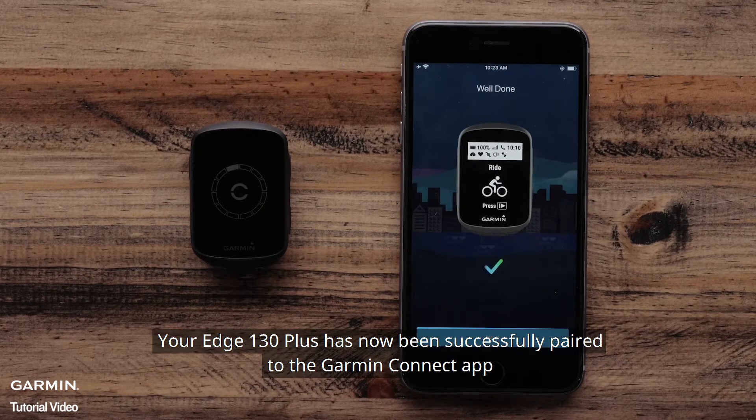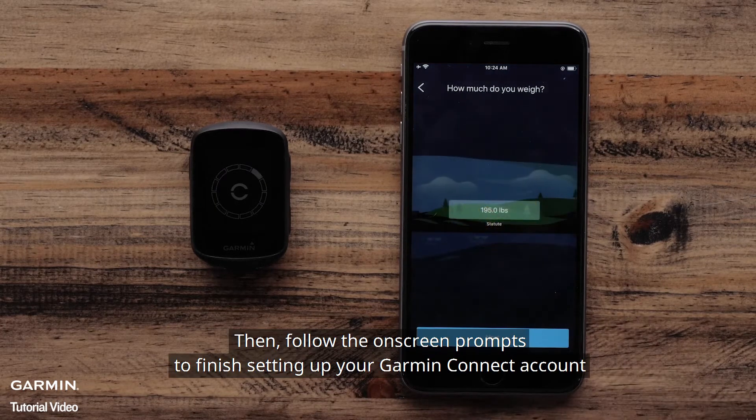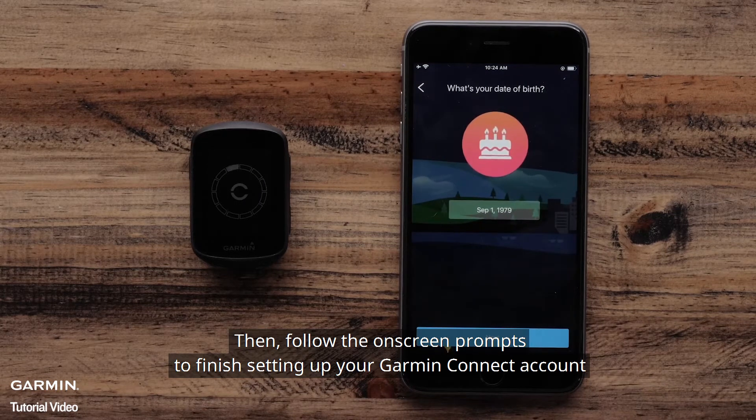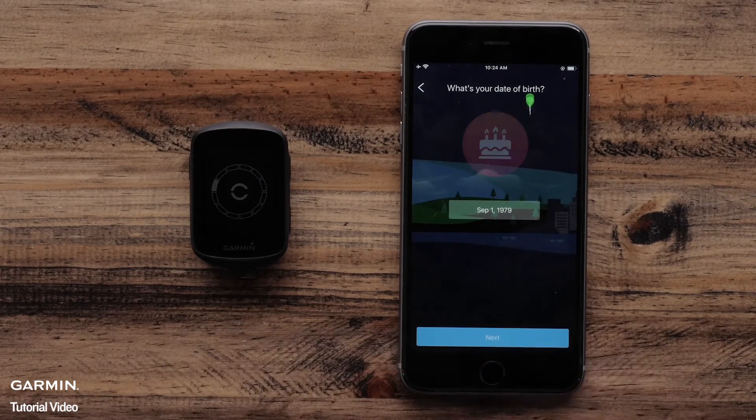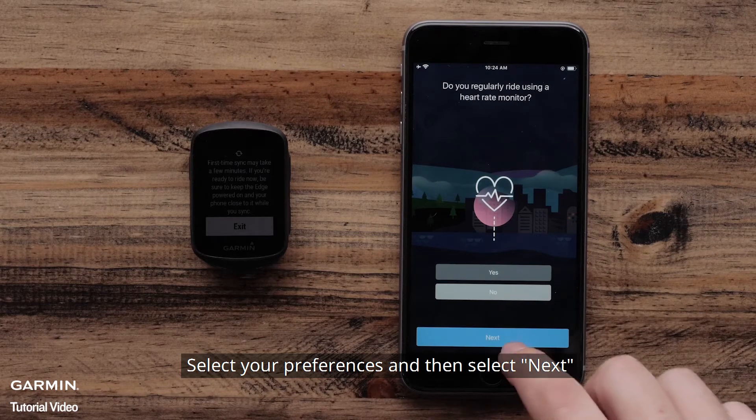Your Edge 130 Plus has now been successfully paired to the Garmin Connect app. Select Next, then follow the on-screen prompts to finish setting up your Garmin Connect account. The Garmin Connect app will now ask if you ride using a heart rate monitor or a power meter. Select your preferences and then select Next.